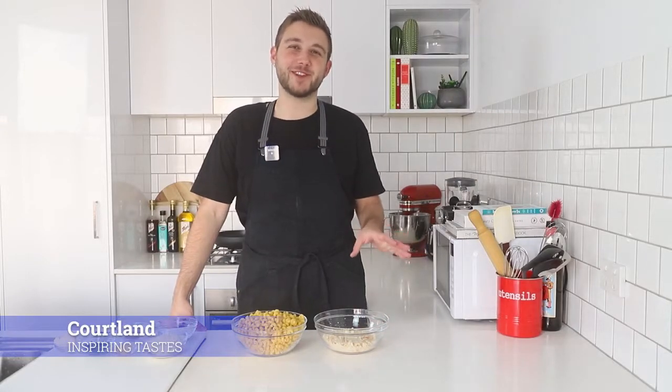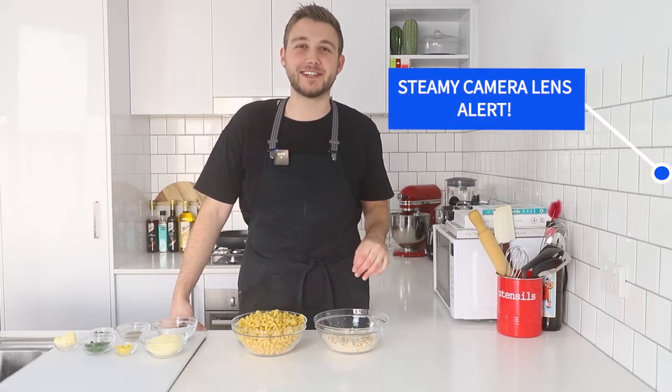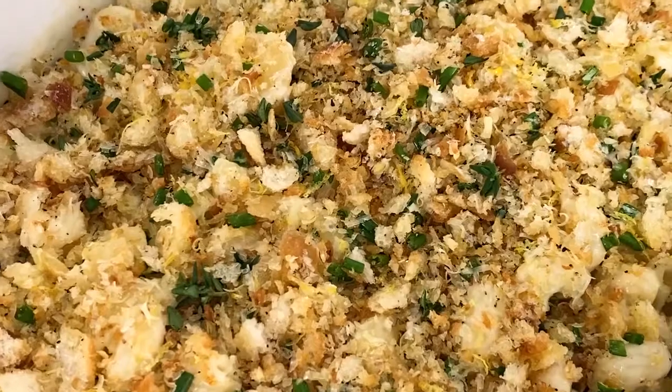Hey everyone, happy 4th of July. It is currently Independence Day in the US right now, so I thought I would show you how to make a quintessential American dish — mac and cheese. Let's get started.